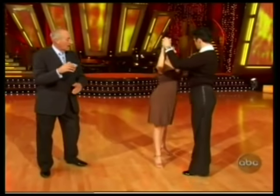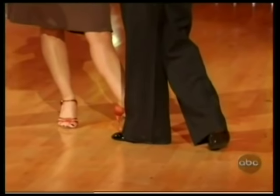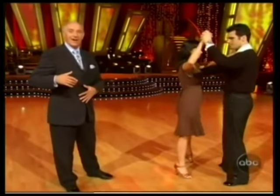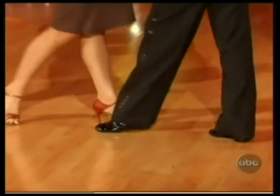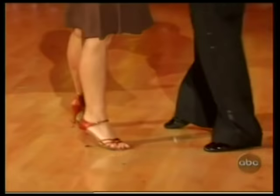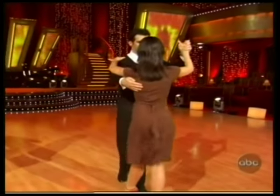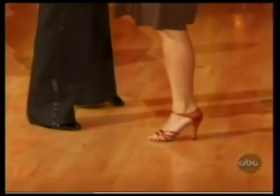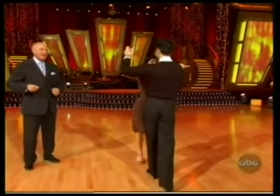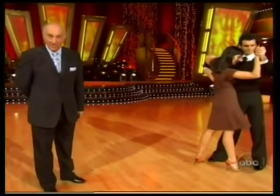Left foot forward, gentlemen. Step, step, hip, over. Step, step, hip, over. And two, three, four, one, two, three, four. Hip, hip, over. Hip, and two, three, four, one. Hip, hip, four, one. It's slow, slow, over. And it's sexy. It's sensual. It's the rumba.